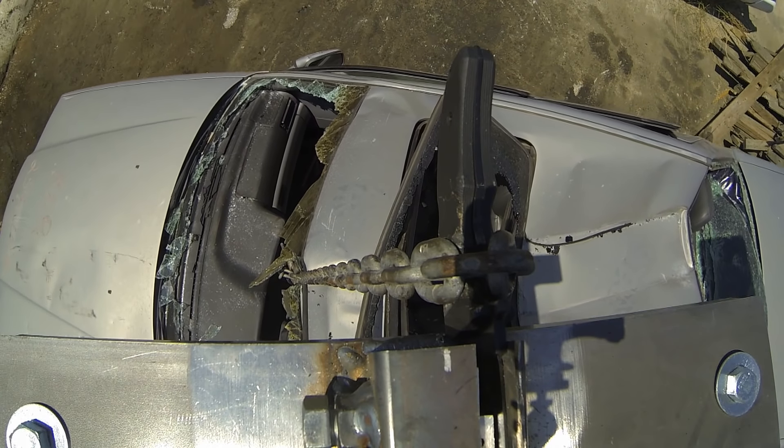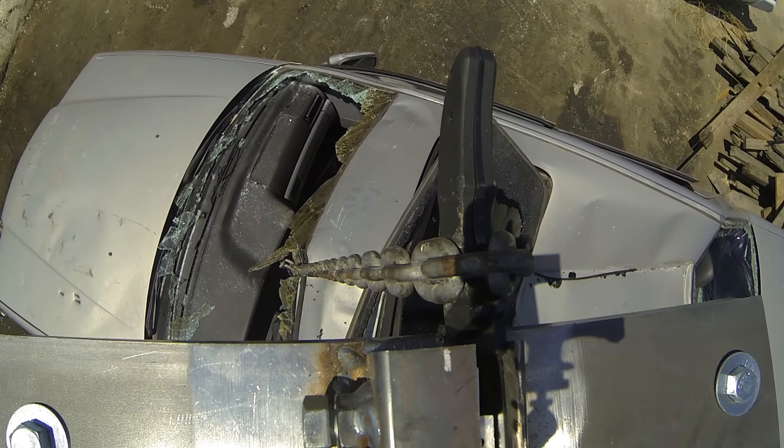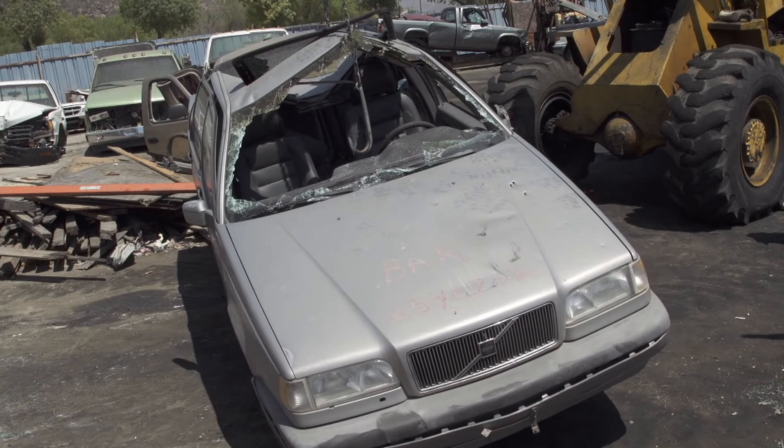When you buy a Warcraft Tanto, or any Tanto for that matter from Cold Steel, you'll have a knife you can bet your life on. And once again, we prove it.